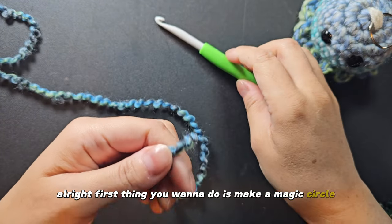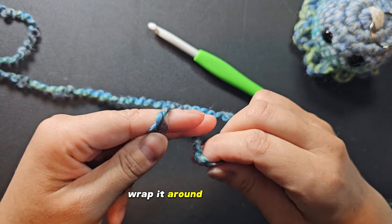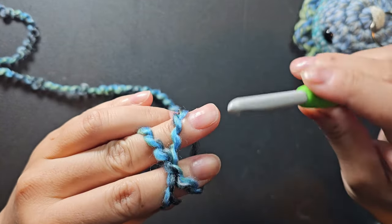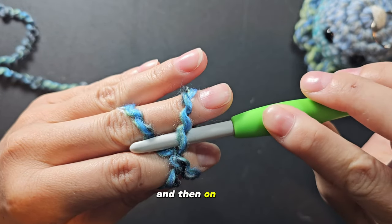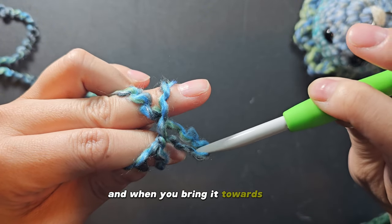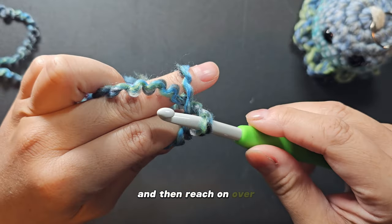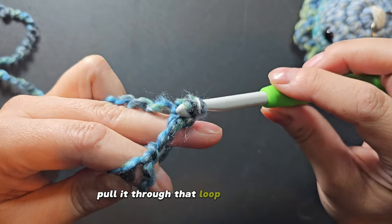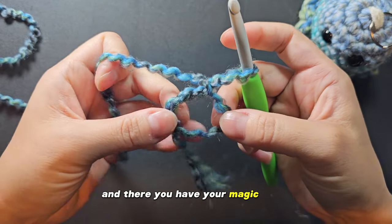First thing you want to do is make a magic circle. Grab the yarn end, place it between your finger and your thumb, wrap it around two fingers, and make an X on the top of your two fingers. Grab the hook, place it underneath the front part of the X closest to you, and then on top, and grab that part of the X towards you. When you bring it towards you, rotate your hook towards you so now you have this loop. Then reach on over and grab the yarn on the top part, pull it through that loop you just made. Now tighten it by pulling gently — and there you have your magic circle.